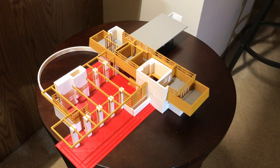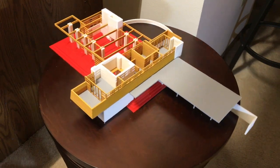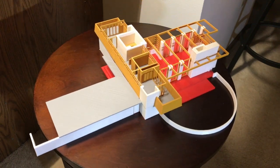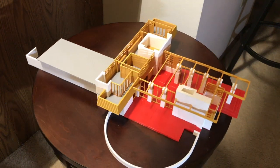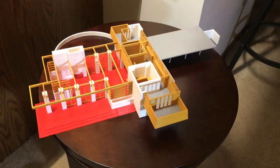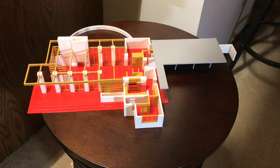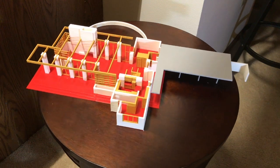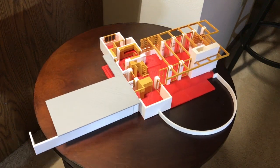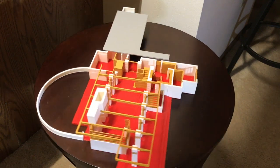I used 4 colors of PLA to print out this house. I used red for the base and the countertops — the actual house is more of a pinkish color, a little bit lighter than the red I've got. I used gray for the roofs and the second floor flooring. I used white for the large concrete walls, which in the current house are painted white. And then I used a golden brown for the wood accents, including all the fretwork, beams, and internal walls.